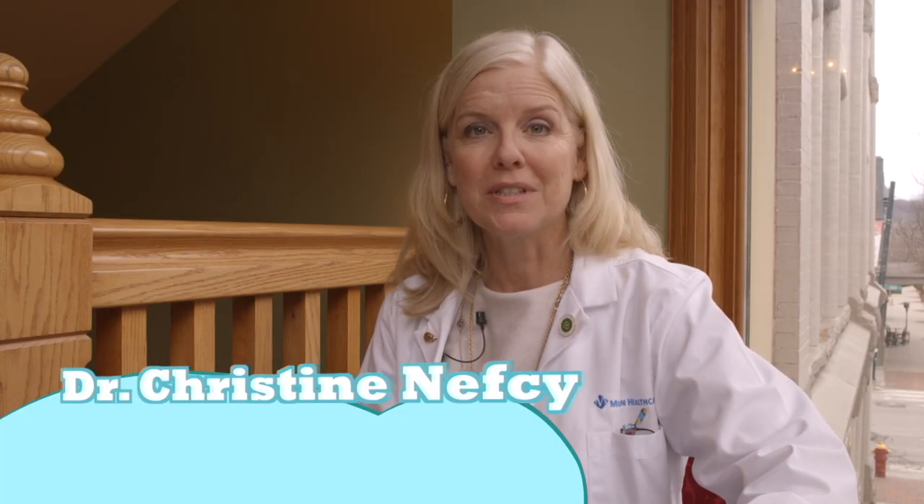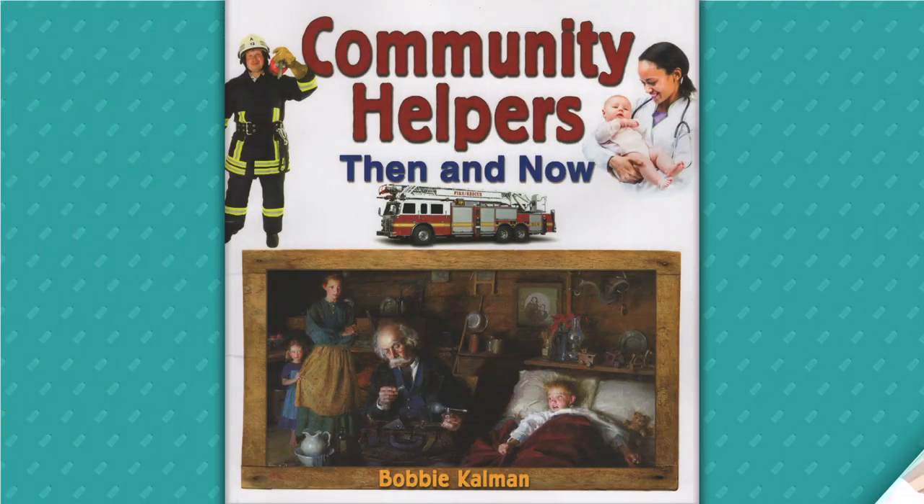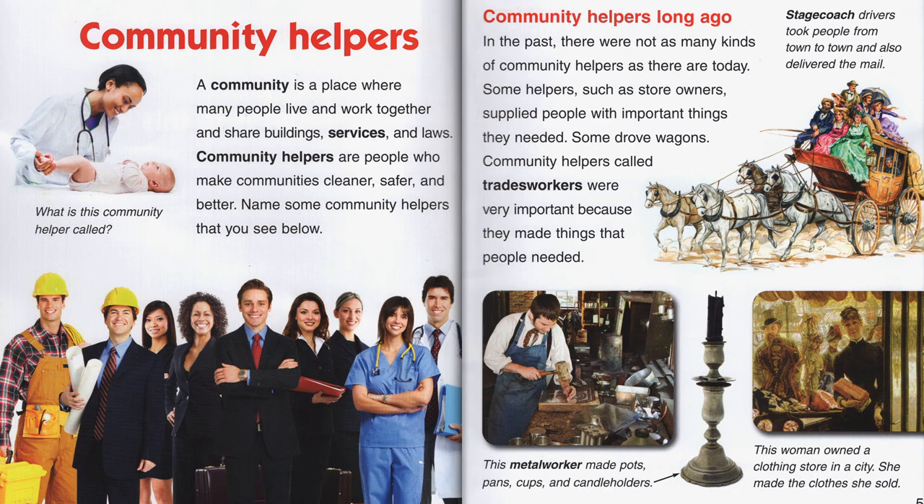Hi, I'm Dr. Christine Nefsi, and today we're reading Community Helpers, Then and Now, written by Bobbi Kallman. This book is being read with permission from Crabtree Publishing Company. Let's get started. Community Helpers: a community is a place where many people live and work together and share buildings, services, and laws. Community helpers are people who make communities cleaner, safer, and better.